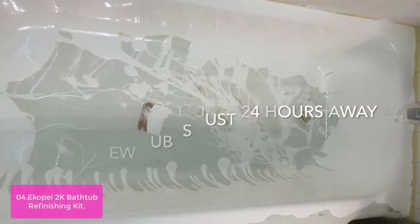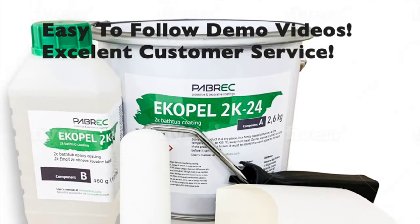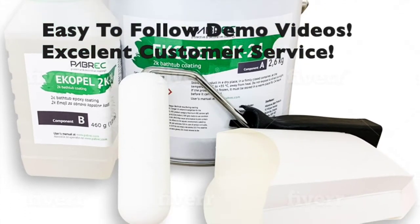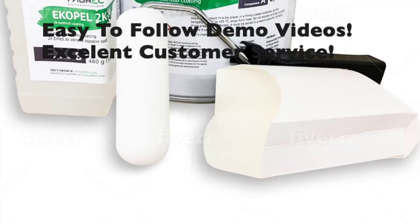The easy instructions and step-by-step videos will guide you through the entire process. In just 24 hours, your tub will be as good as new. Eco-friendly, non-toxic, and 100% guaranteed, and made in the USA. Fume-free and made without harmful chemicals, Equable's long-lasting, oil-free glaze never peels.